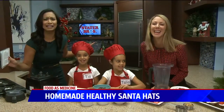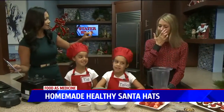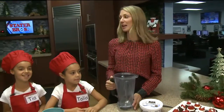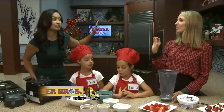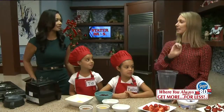It can't get any cuter than this. So first of all, why are these so healthy? These are so healthy because they're gluten and dairy-free and they're low sugar. Talia, you're gluten and dairy-free, right? The magic ingredient here is black beans — black beans replace the flour and give it the moistness. No one needs to know!